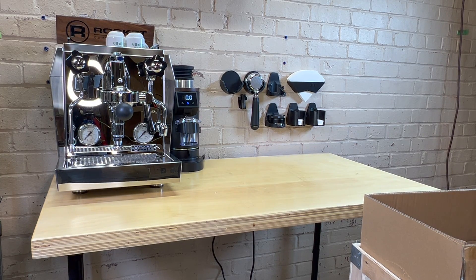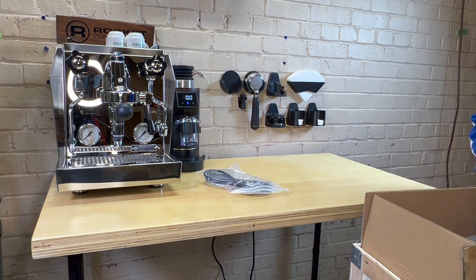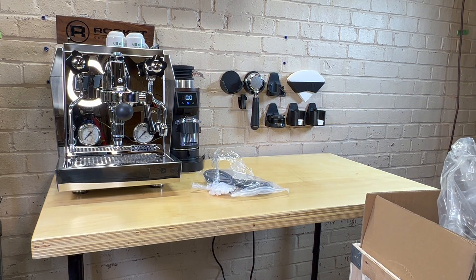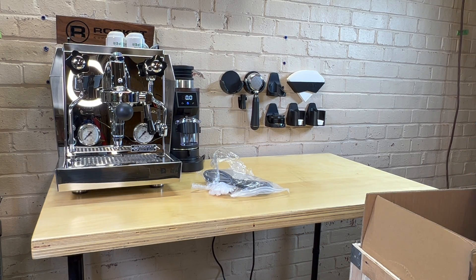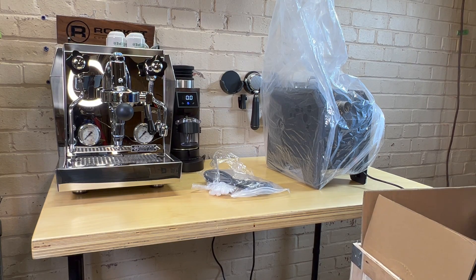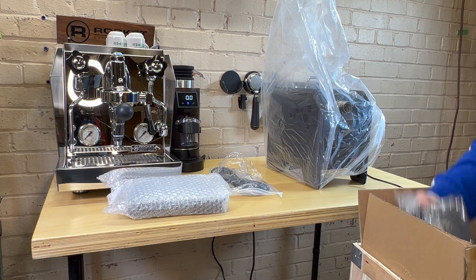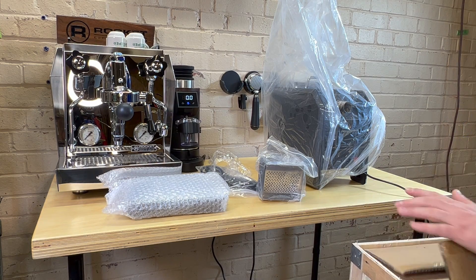Let's start pulling some stuff out. We have a power cord, and it looks like this is the main event right after. Some tools, some Allen keys. And there's a nice lifting handle on top — you can just pull the entire roaster out. Something else — a little bean catcher. I think that's everything out of the crate.